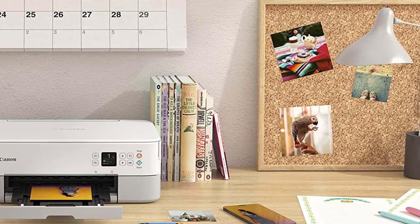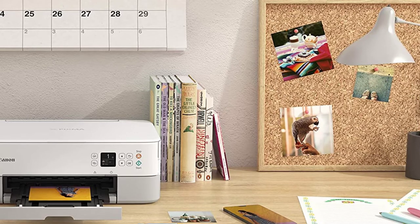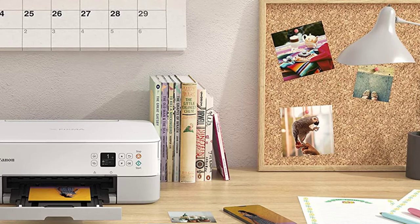The printing resolution of 4800 by 1200 dpi and printing speeds of 7 ipm for color and 13 ipm for black are also quite reasonable. All in all, Canon PIXMA TS5320 is a superb little printer for all kinds of prints, including greeting cards.